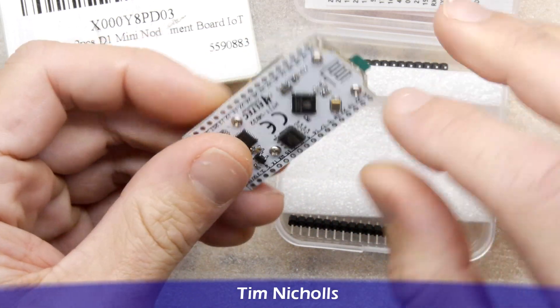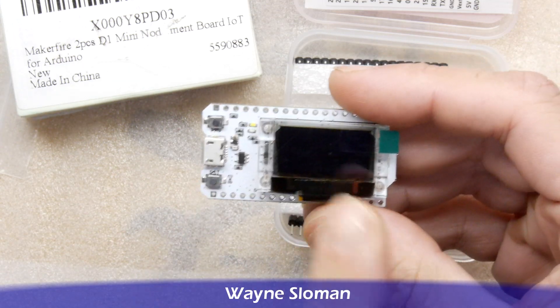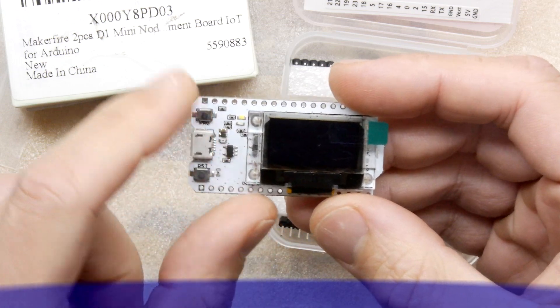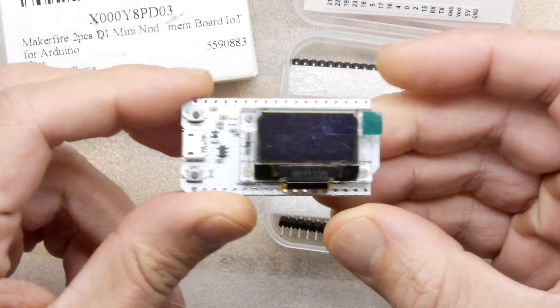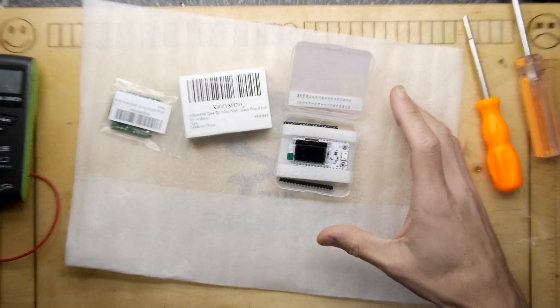It does have built-in Wi-Fi of course, and I'm not sure if it's one of the dual variants but I'm pretty sure it does have Bluetooth too. There's a nice little OLED screen, so that's everything you need, and you can use the programming buttons to reflash this and use the Arduino software.